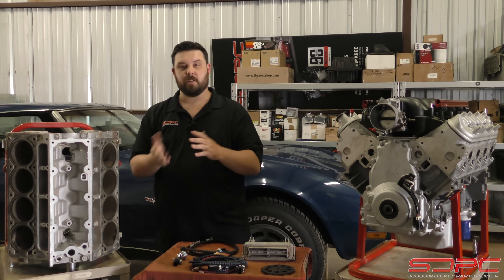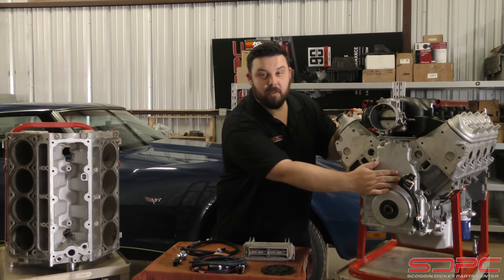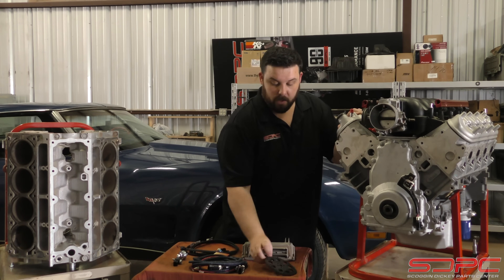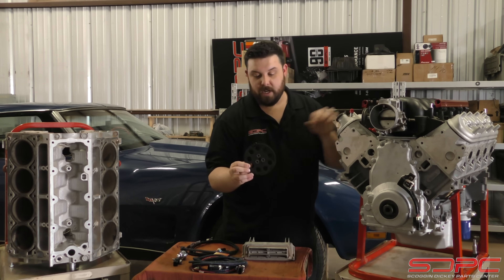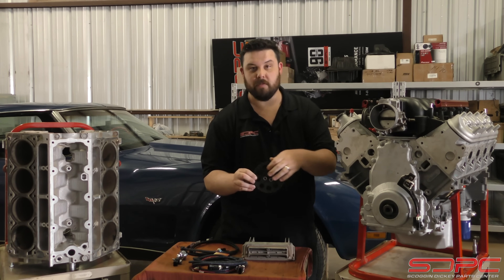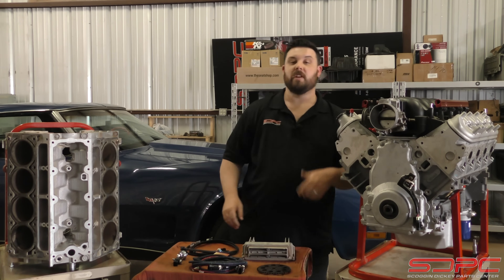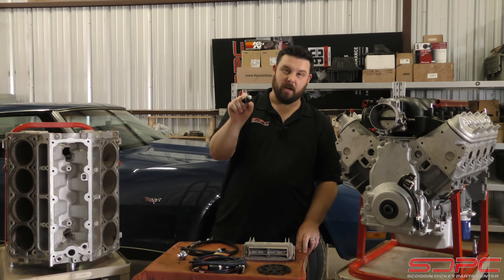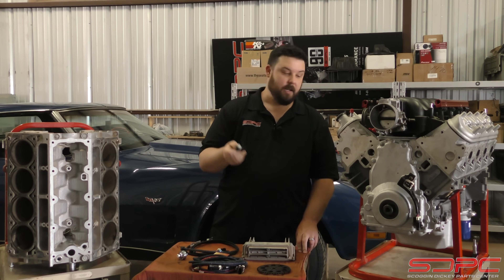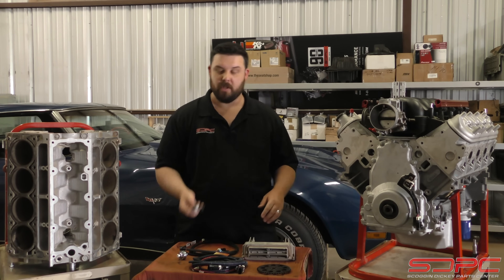On the Gen 4 blocks, they changed this up a little bit. The cam sensor went on the front timing cover. And unlike the LS1 camshaft gear I have right here, it actually has some notches in it for a reluctor on the camshaft for this cam to get its signal. They also moved the knock sensors and went to a much more sophisticated two-wire knock sensor, and they moved it to the side of the block, next to the motor mounts, real close to the oil pan.